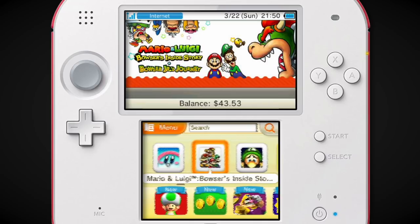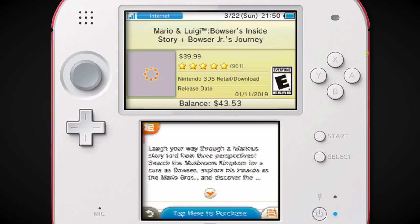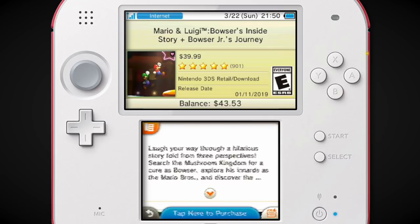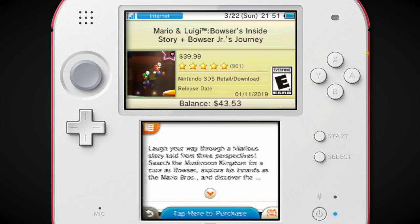Bowser's Inside Story was like one of the most forgettable things Nintendo's done in recent years that featured Mario. I just found this very odd that they would do this. I know why they did it — they wanted an easy game to make. It was just a remake, reusing assets from the Superstar Saga remake, and you don't have to work that much on it.